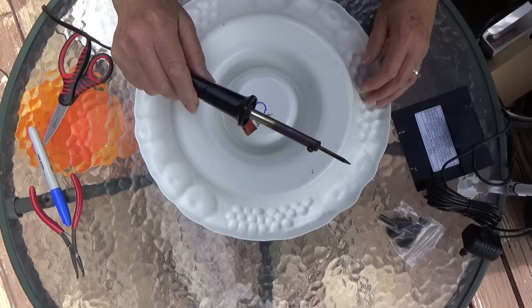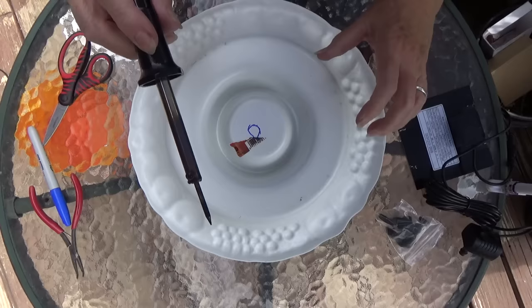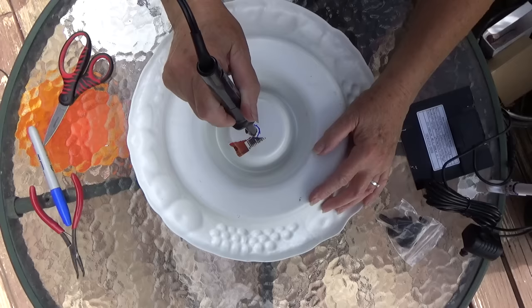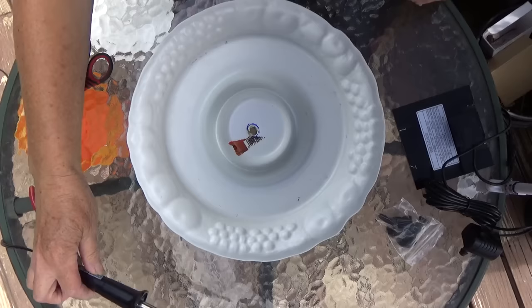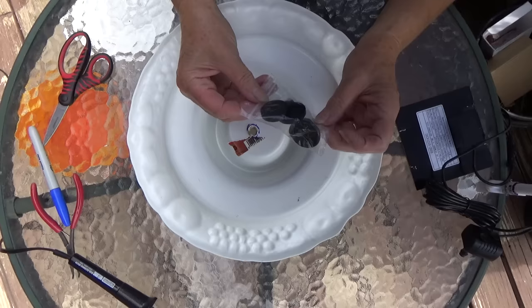Here I use my handy-dandy soldering iron. If you want to use a drill, you can use a drill. Now all we're going to do is make the hole. I would prefer to make the hole smaller because you can always make it bigger. I do this outside because it is smoky with the plastic.